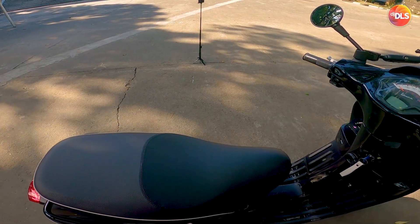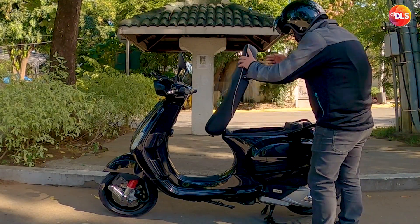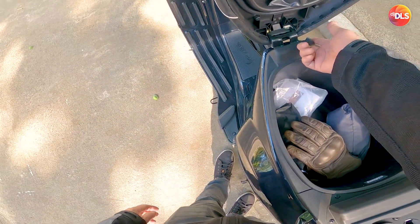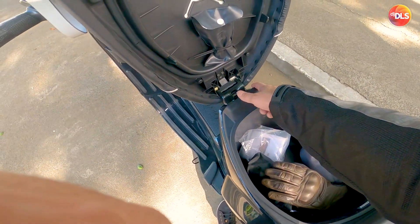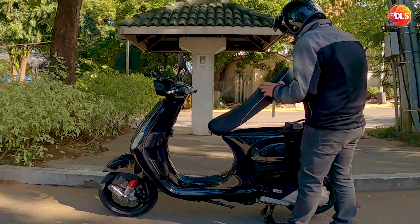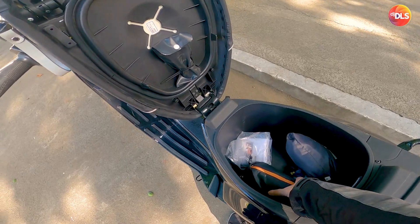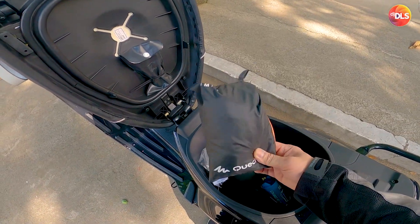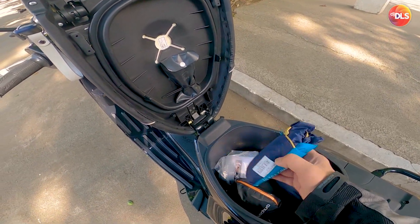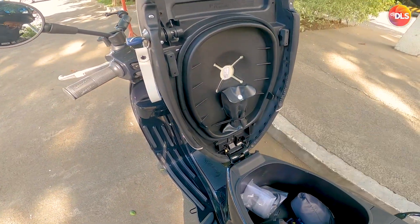Also, my Bell Custom 500 helmet doesn't fit inside the storage, but there is a helmet hook. You can hook your helmet here and secure it when you close it. Inside I have my gloves, my rain gear — jacket, pants, and shoes — plus an extra backpack just in case, the papers, and the tools which I've fastened in place.